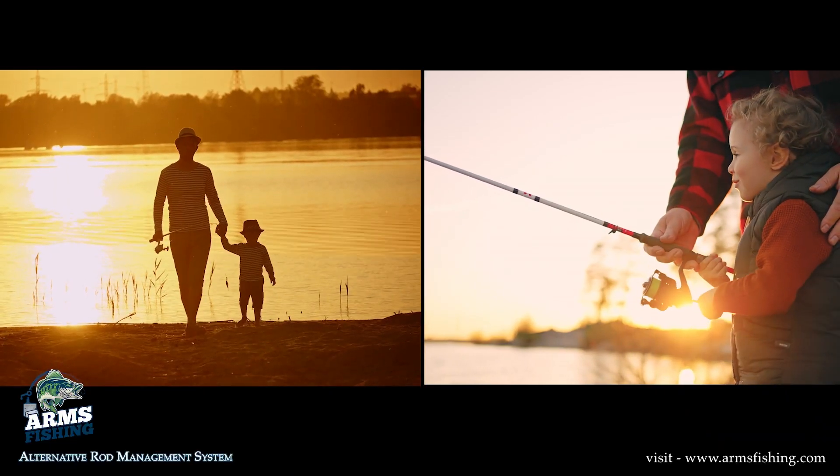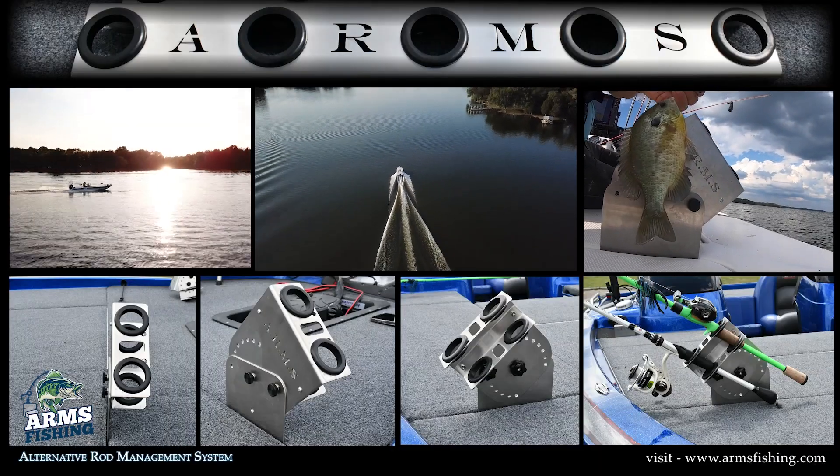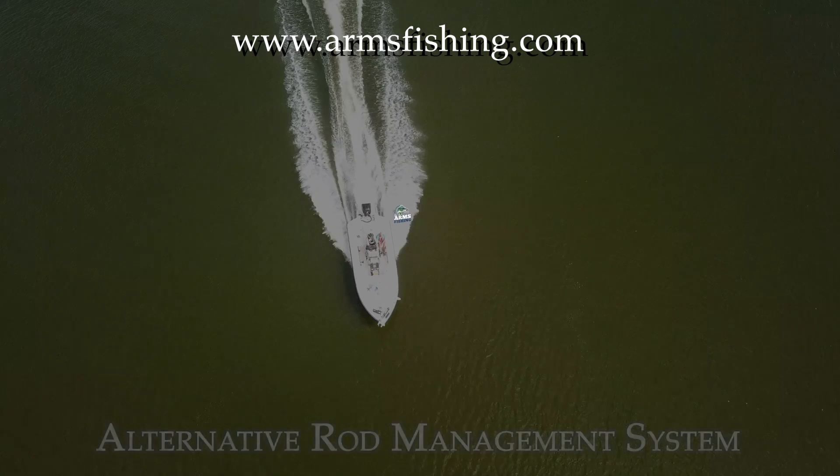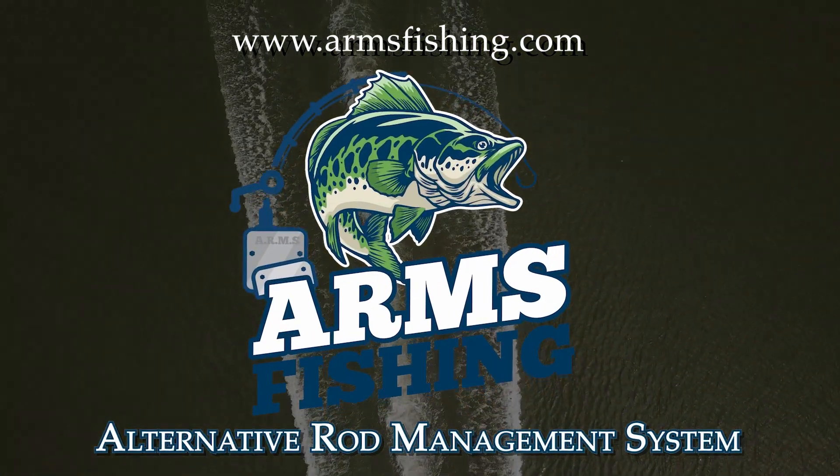So whether you're new to the sport, a seasoned professional, or just out for family fun, why not embrace your next fishing adventure with open arms with the Alternative Rod Management System from Arms Fishing. Visit armsfishing.com.